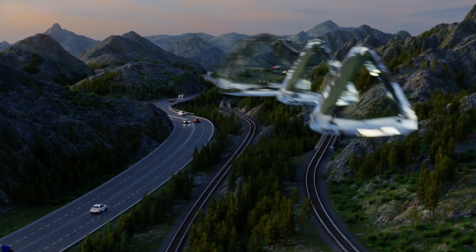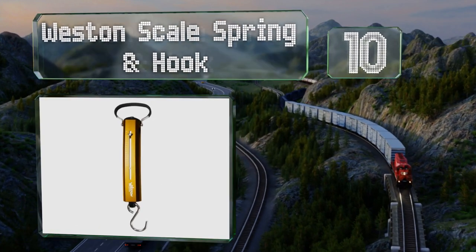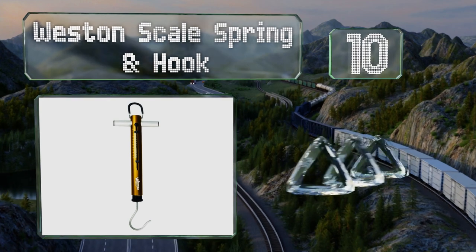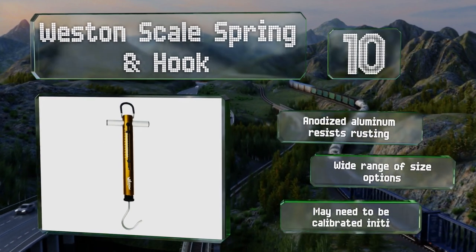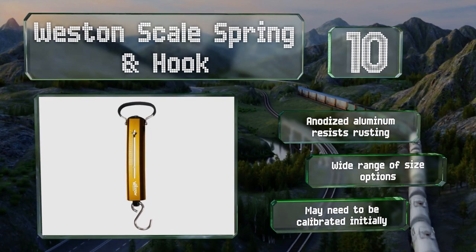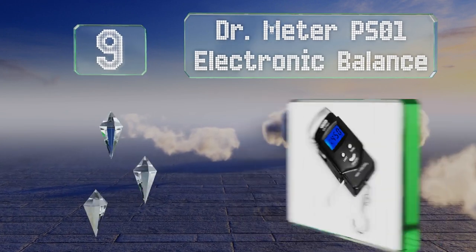Starting off our list at number 10, the Western Scale spring and hook relies on old-fashioned technology to accomplish its task. It's as easy to read the sliding indicator as it is to hang your catch on the generously sized hook. Its anodized aluminum case resists rusting, and there's a wide range of size options. However, it may need to be calibrated initially.